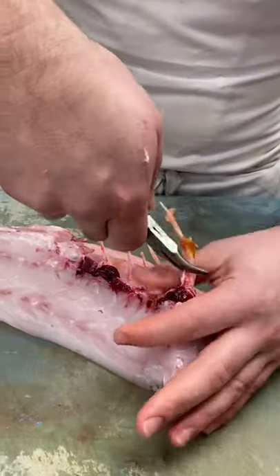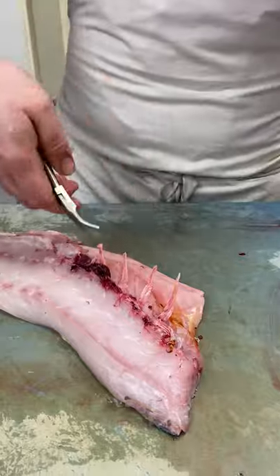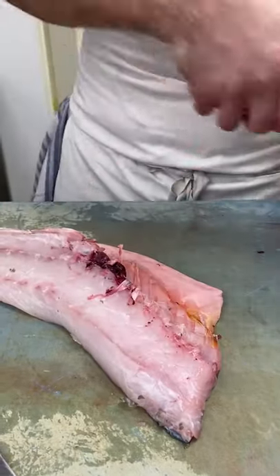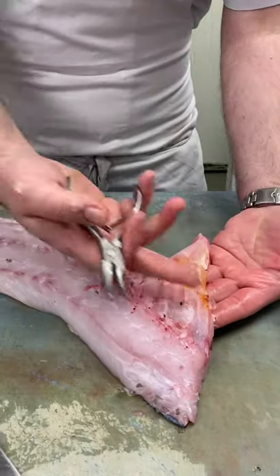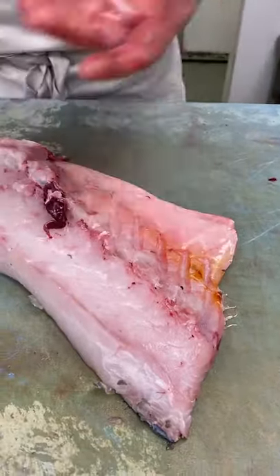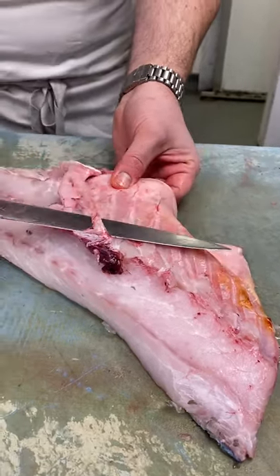All of this, we use everything. Rather than losing so much of the belly, that's all meat there. So it's just having respect for the whole fish, using every single piece of it, and really celebrating the produce that we get here.